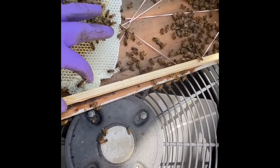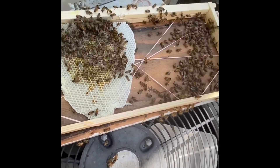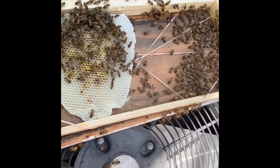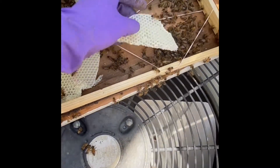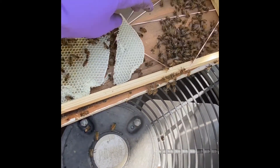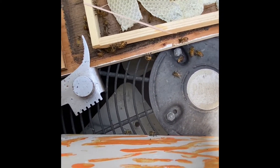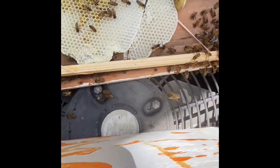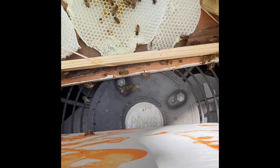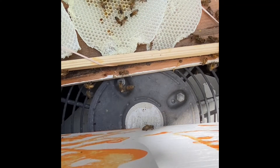You don't want to press on the comb because the eggs are there — we don't want to damage them. We're going to have to make some sort of net. I'm going to push this closer. They'll repair it — they'll fix it. We just have to make sure that it's secure for them so it doesn't fall out.